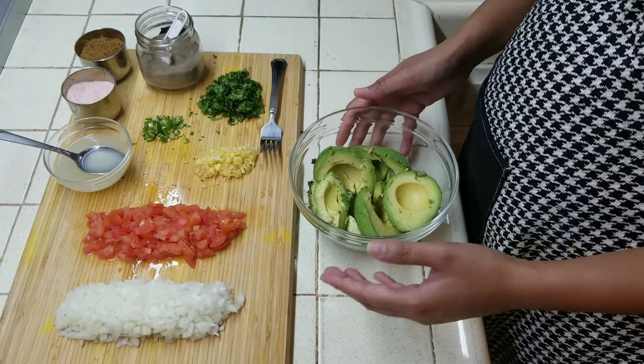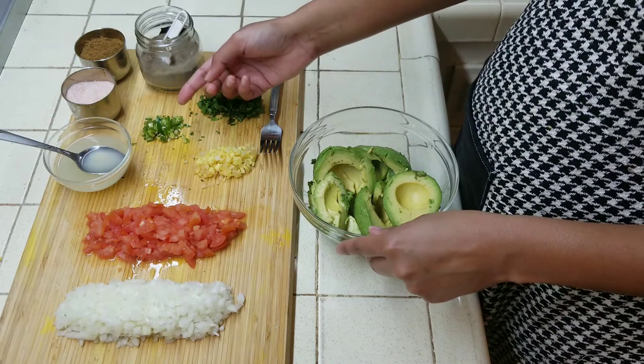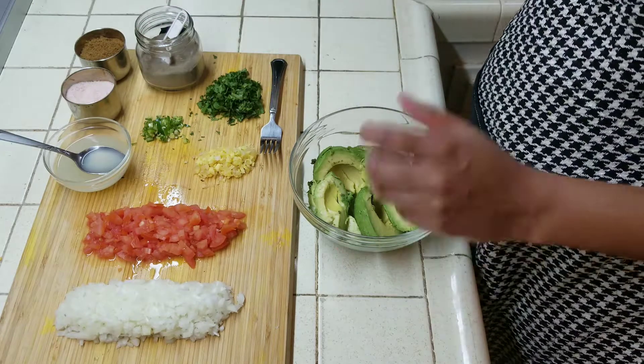Here I am taking 3 avocados, chopped onions, chopped tomatoes, chopped garlic and ginger, chopped coriander, chopped green chilli and lime and salt, cumin powder and black pepper.